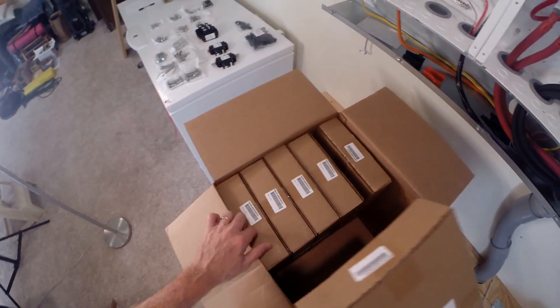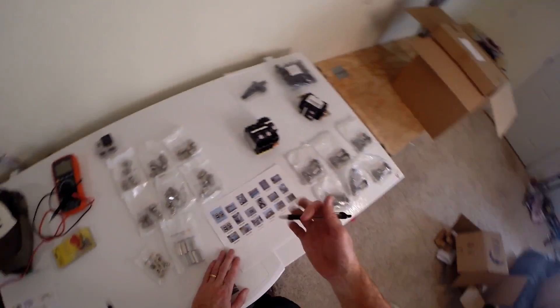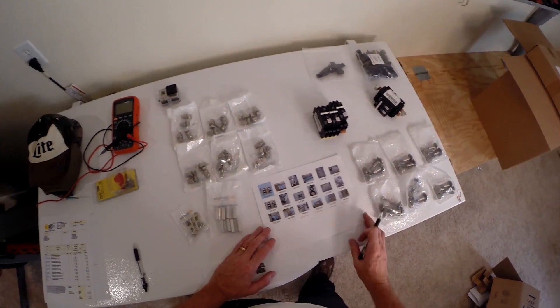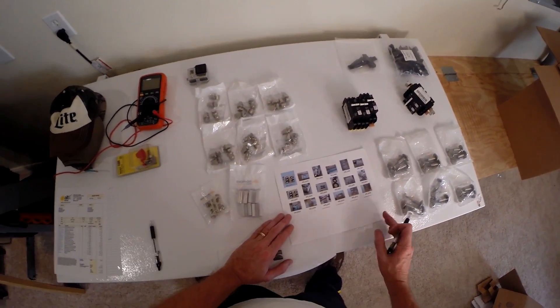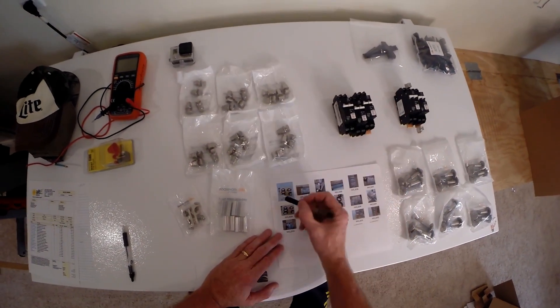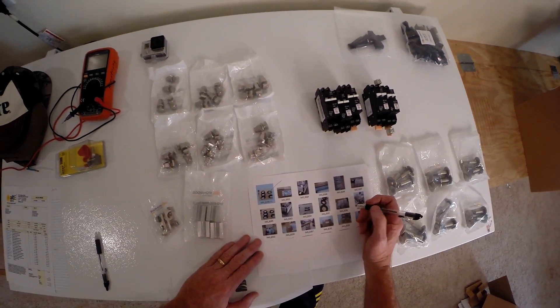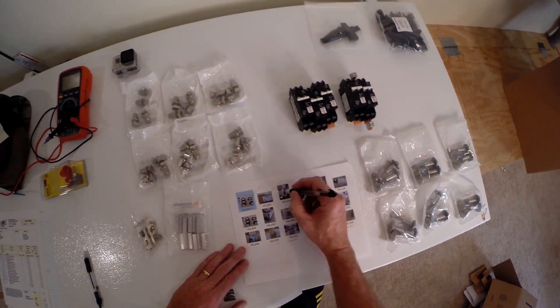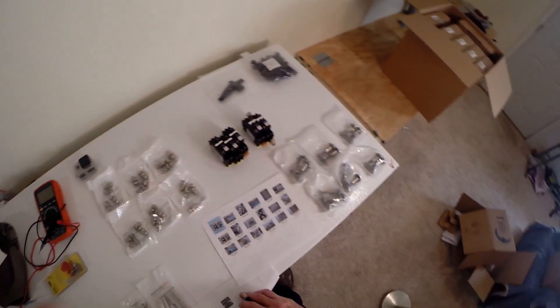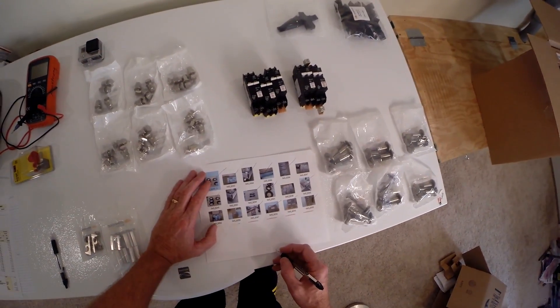One, two, three, four, five, six — okay. One thing I like about the Alt-E Store is they send you pictures of everything as they're packing it, so you know what you're getting. Check, check — 24 of those hold the rails on, 24 of these hold the panels on. It's all good, check, check.